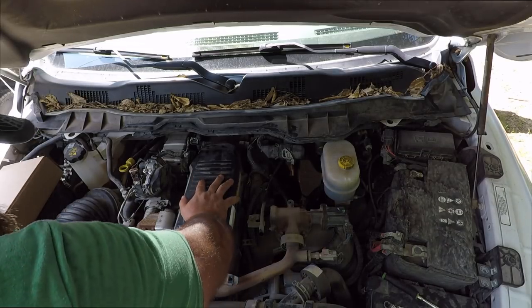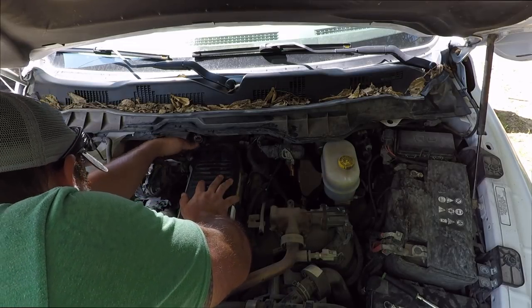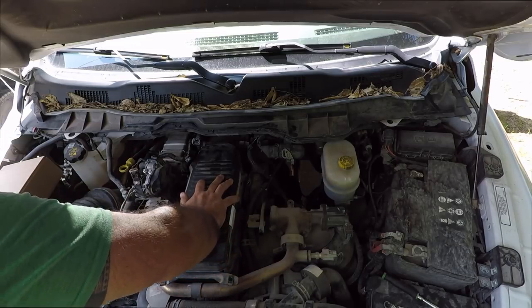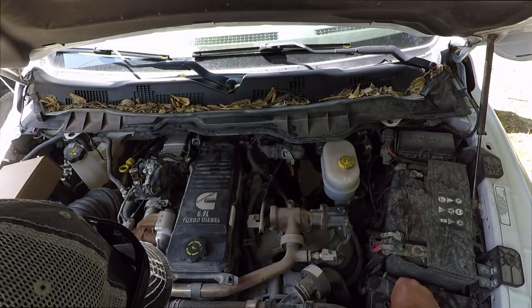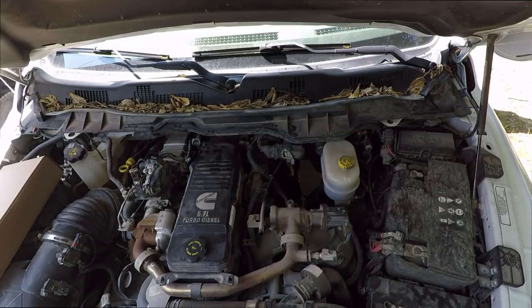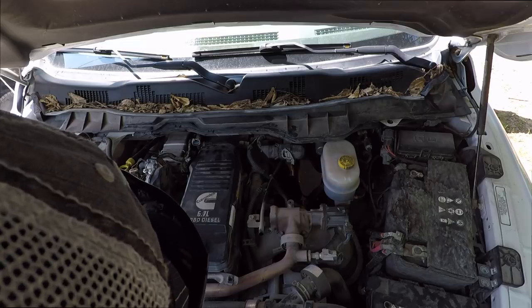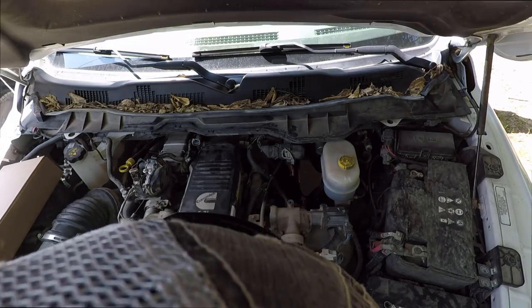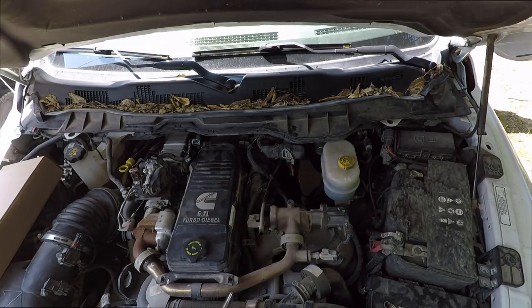There's a tube that runs off the side of this housing and it runs down — looks like it gets eaten by the turbocharger. The crankcase ventilation stuff that comes out of the engine goes down to the clean air side of the turbo. And if you don't change this crankcase filter, this vent filter, it will start depositing oil on the compressor wheel inside the turbo.